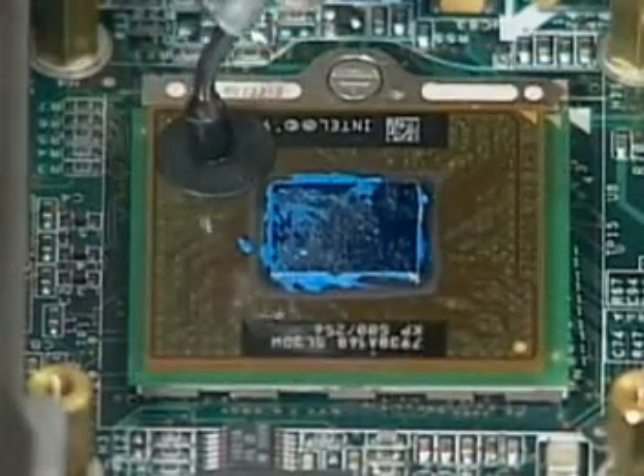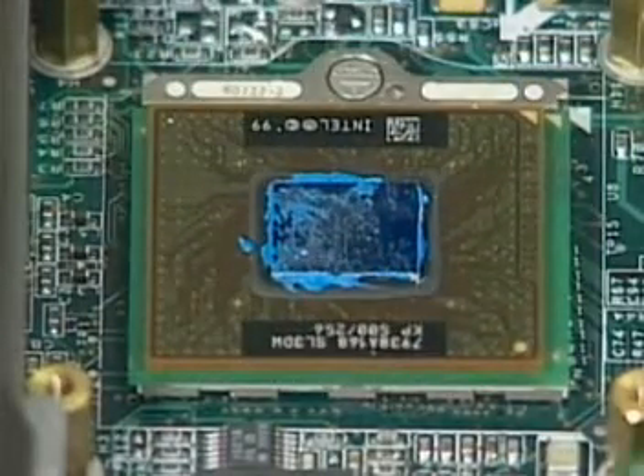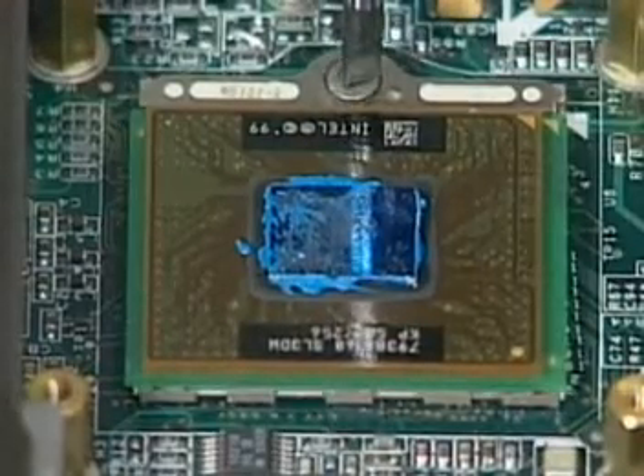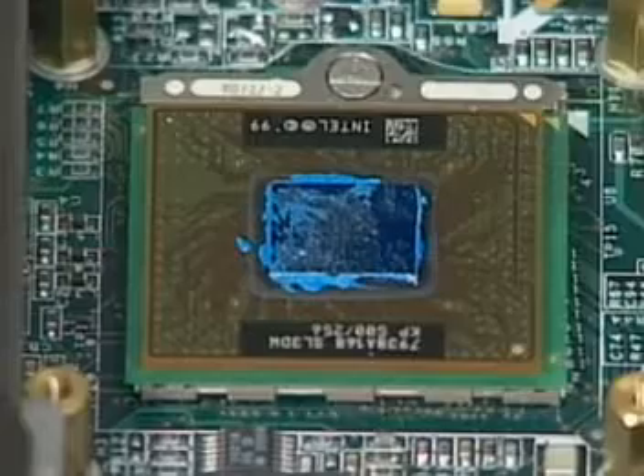First, for the Molex socket, insert the new CPU. Now turn the non-removable screw here 160 degrees clockwise to secure the CPU.